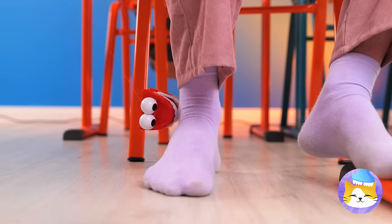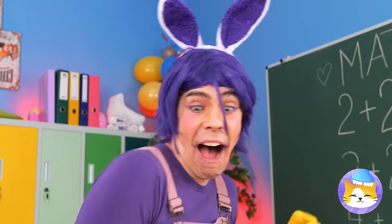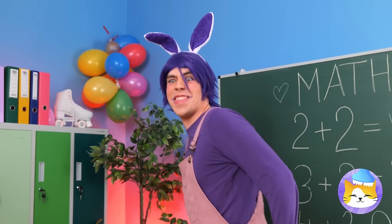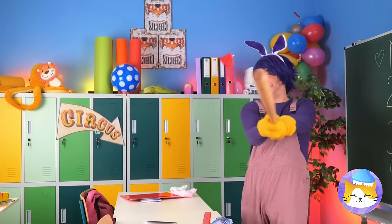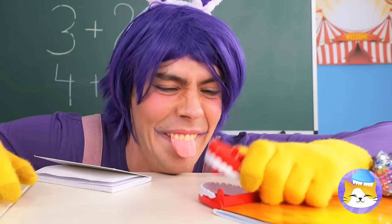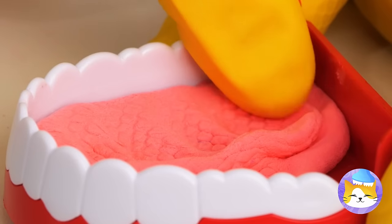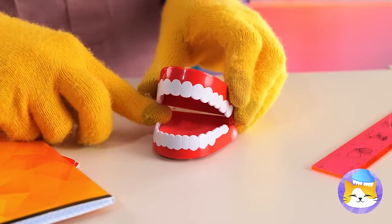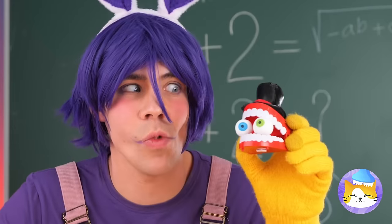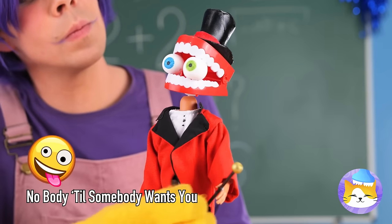Buddy, keep your teeth to yourself. What an ankle biter — we gotta defend ourselves. Batter up! Now that's a home run. Not so scary now, are you? Let's add some gum inside these gums. Now for some eyes and a top hat. Let's spring for the full body treatment — and it's our old pal Kane.